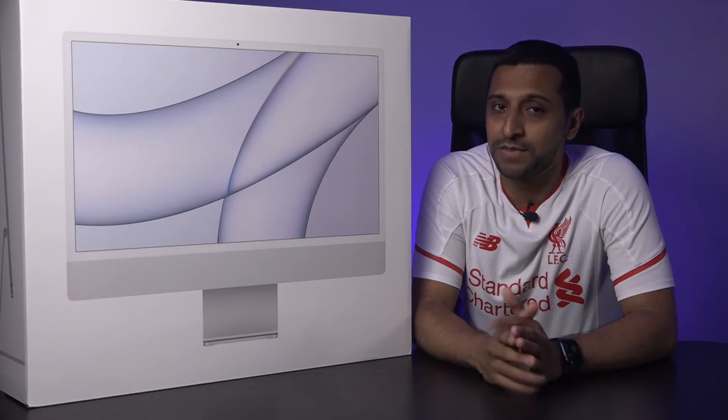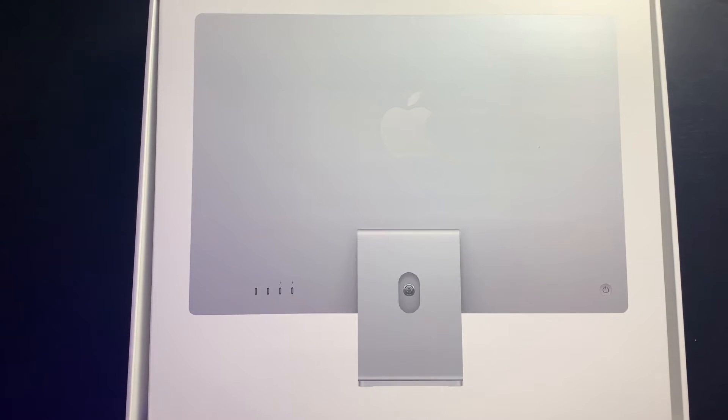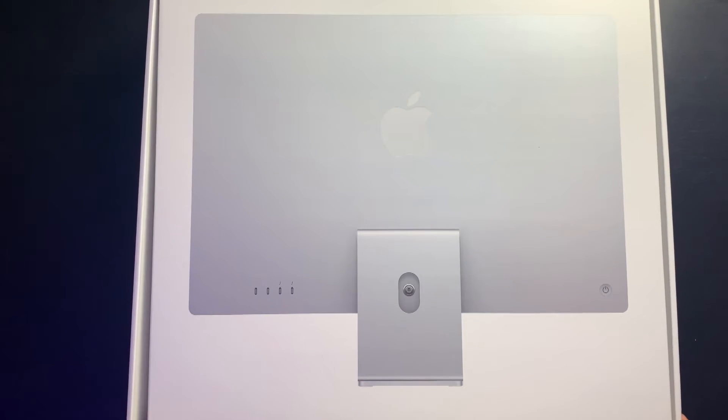Now let's take a look at what comes inside the box. One thing that is very unlike Apple is these side little bits here — they seem to just be open, which doesn't really seem like Apple's usual precise packaging.